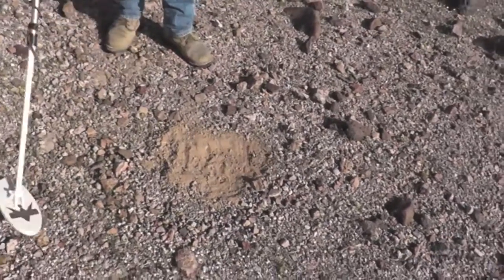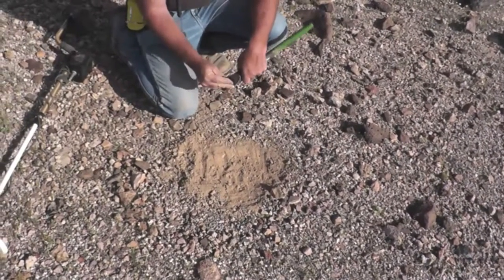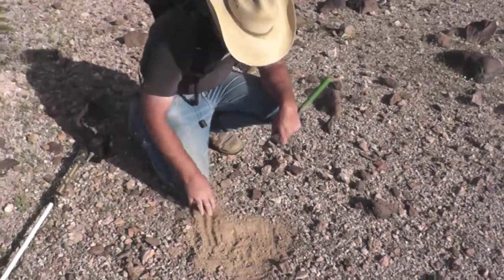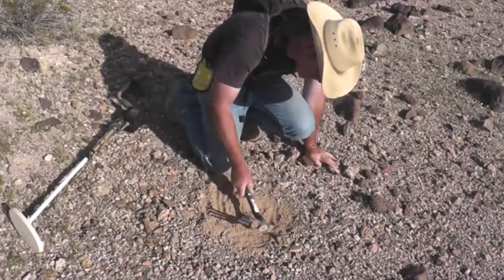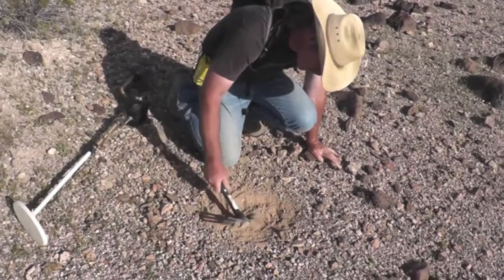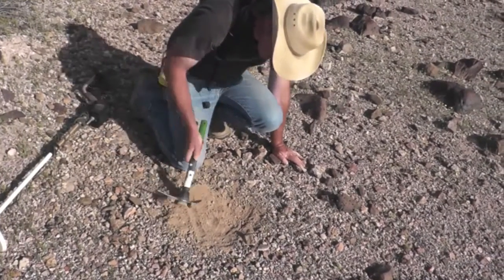And see what you got. Now scrape another half an inch. The deeper you go the better the chance that you might have a sizable find, I think. Another half an inch. Just scrape level if you can, there you go, put it aside, check it again.